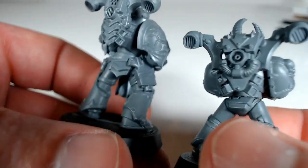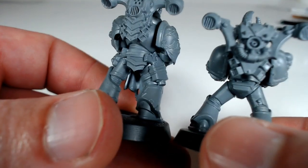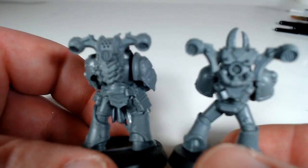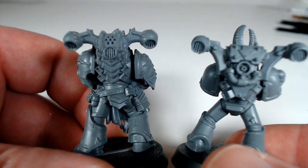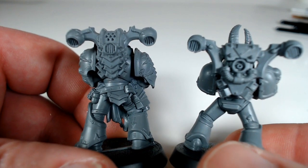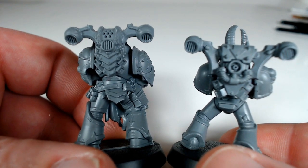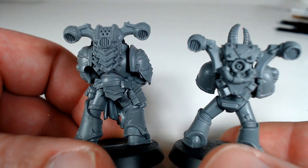The backpacks have also changed slightly, not massively, because you could get similar backpacks before now anyway. This isn't an entirely brand new design, but it is definitely nicer than what's on the one on the right hand side. It's just kind of simple, not over the top, a bit more compact. It's quite nice.